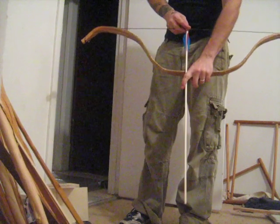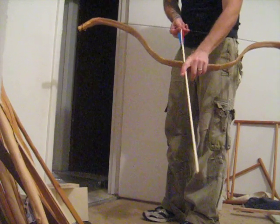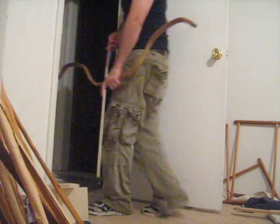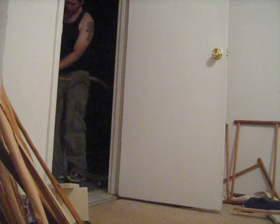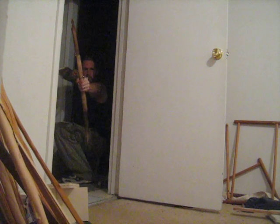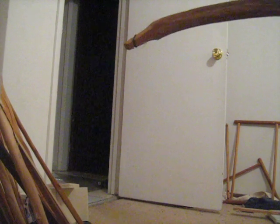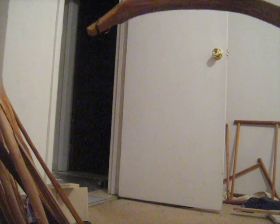This bow draws about 40 at 28. It's pretty low weight for all the work I put into it, but let's see if it shoots fast. It's pretty fast. The tips are still pretty thick and I can get this thing moving faster if I reduce the weight up there.